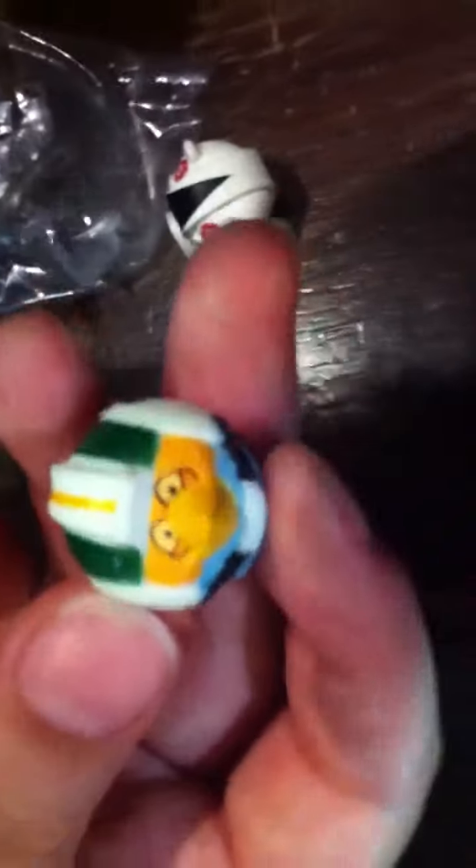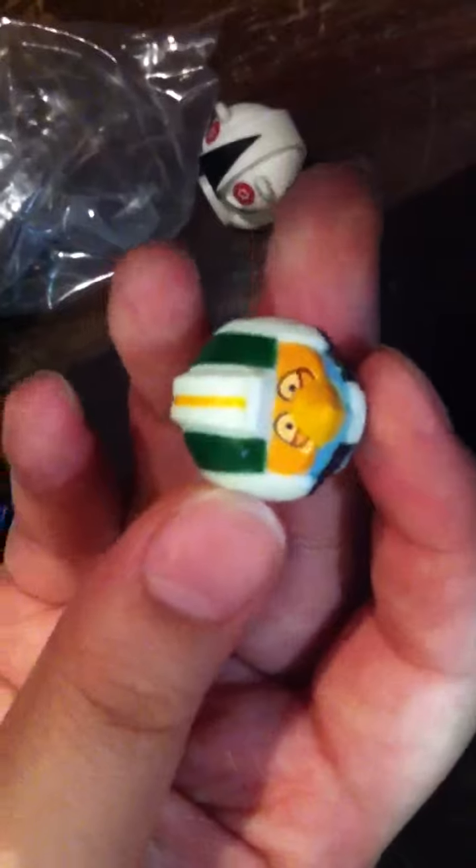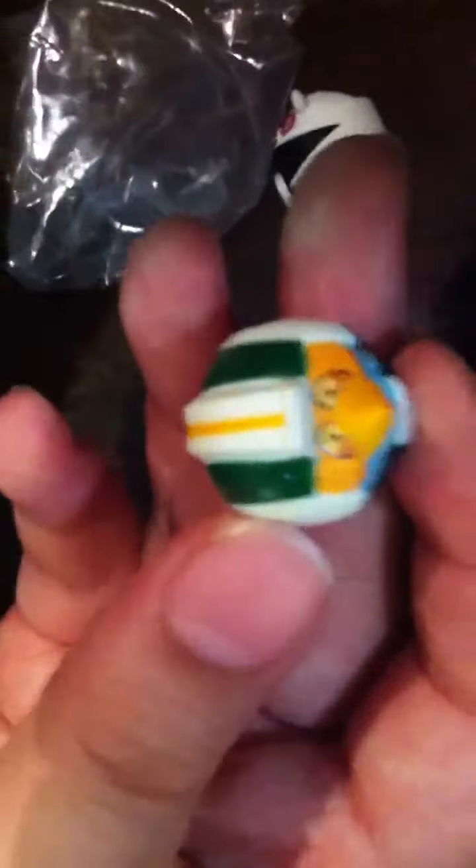Now we'll go to the opening. We have this bird which is called... I'm opening the manual. I'll tell you what this bird is called in the comments below.